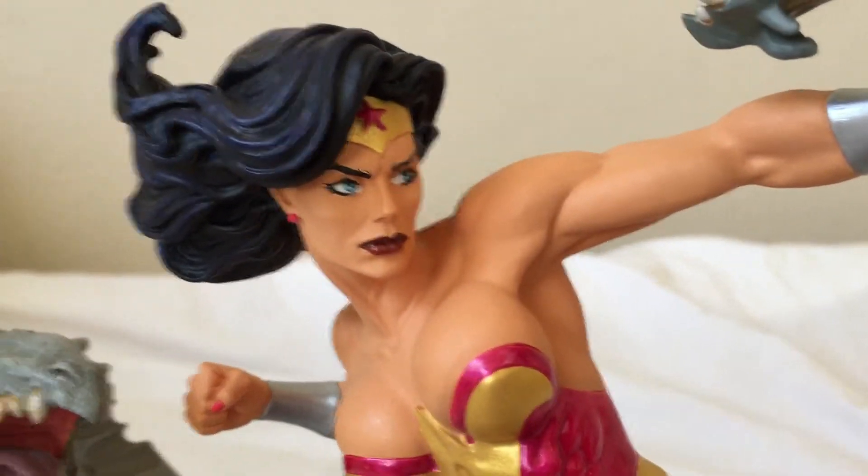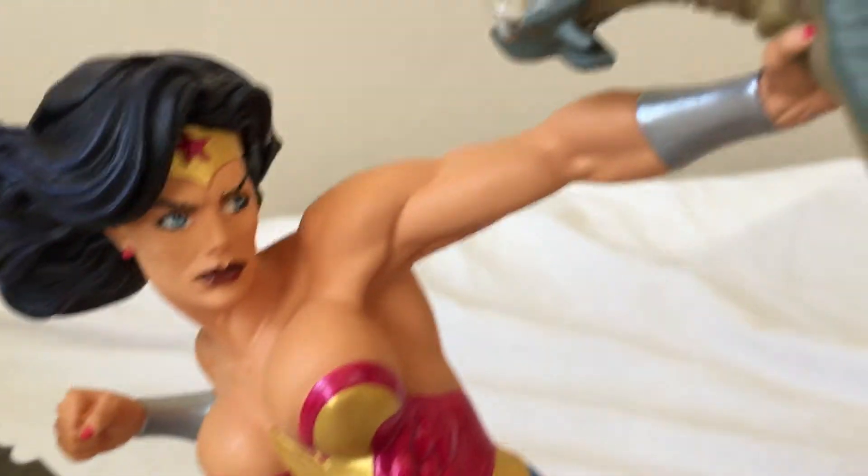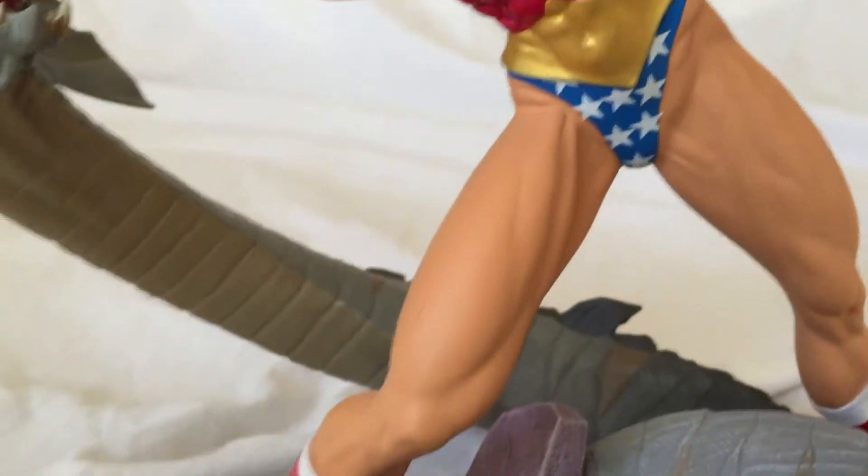Let's zoom up on the face here. Yeah, she's really muscular, maybe a little bit too muscular.